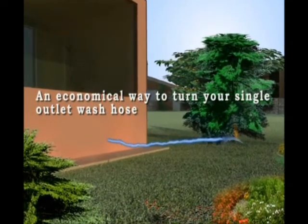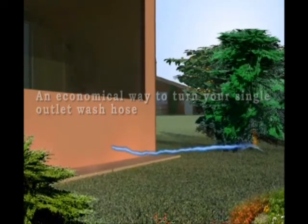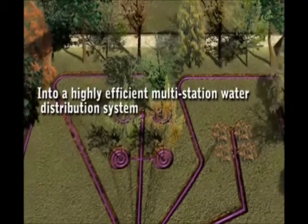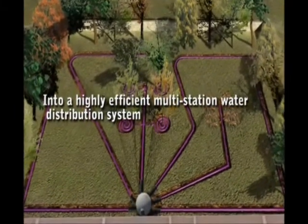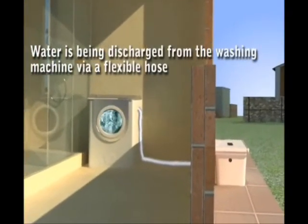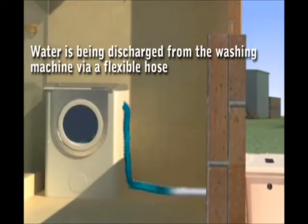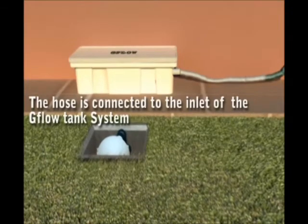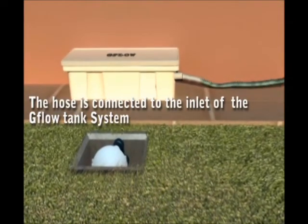An economical way to turn a single outlet wash hose into a highly efficient multi-station irrigation system. Water is being discharged from the washing machine via a flexible hose, which is connected to the inlet of the G-Flow tank system.